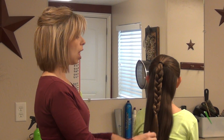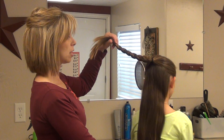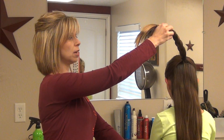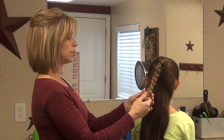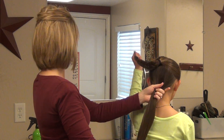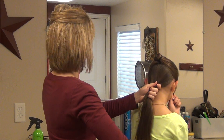I'm going to show you a layered braid today. I've already started the first half of it. I just took her hair, just half of it, and pulled it up just above the ears, fastened it with an elastic, and then I just did a basic braid down, and I secured that with an elastic. Now I'm going to have her hold that out of the way, and this bottom part I am going to pull into a low braided ponytail.